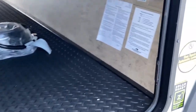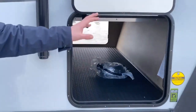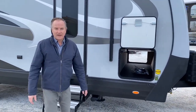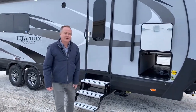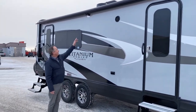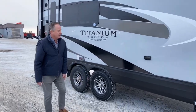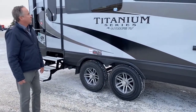Up front, we have our controls for our auto-leveling system, which is a one-touch system. It sets up in about three minutes. There are also controls inside, and I'll show you those when we go in and check out the interior. Moving down the side here, you can see we have an awning cap, which is great to protect your awning during the winter or other harsh weather conditions.